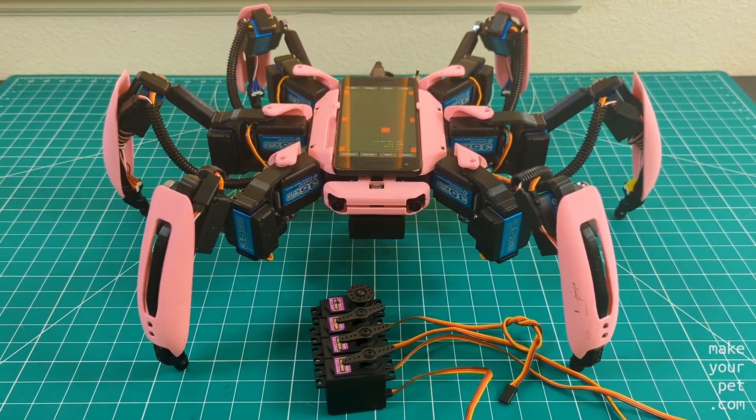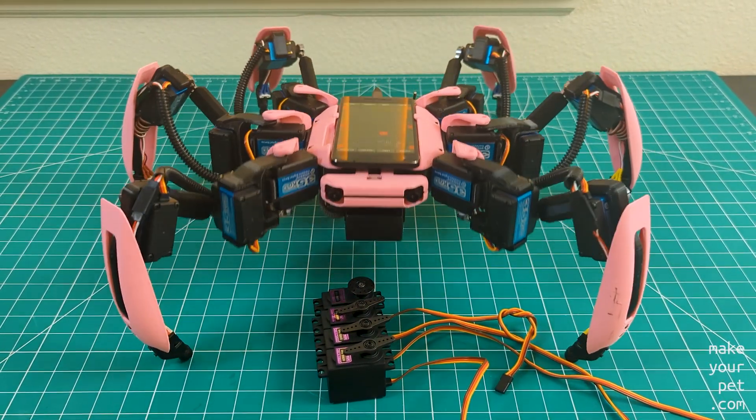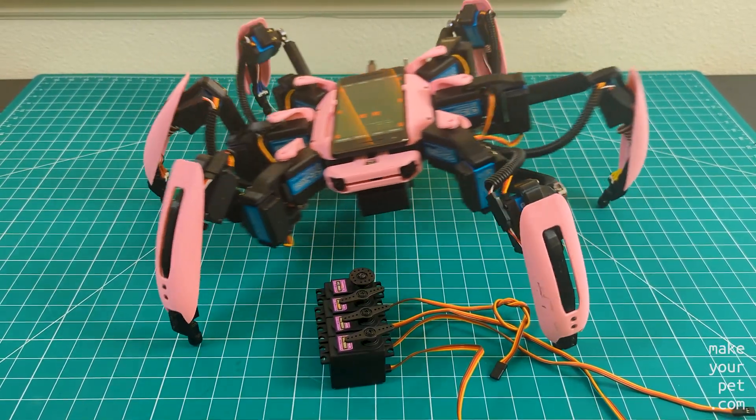My plan is to share the process with you while I'm building it and release the parts and the software that I'm using in each step. But remember that it's going to be a work in progress for a while and things will change often.